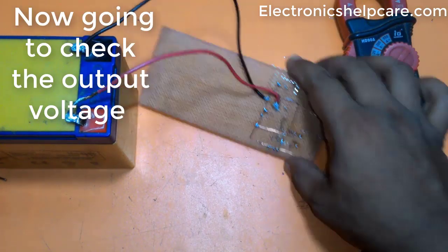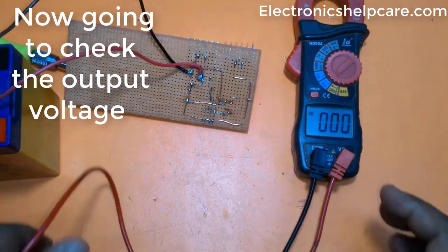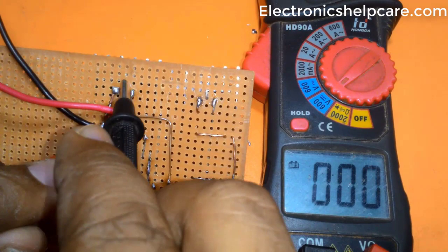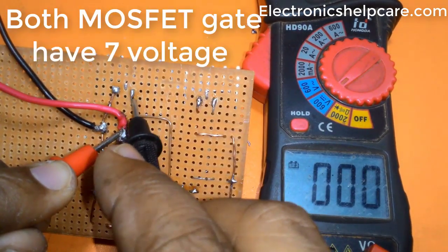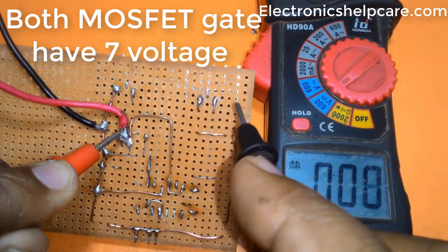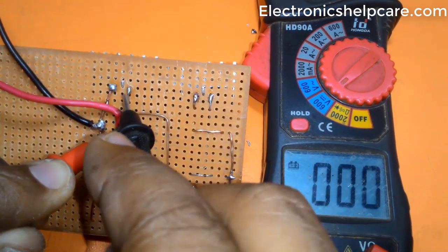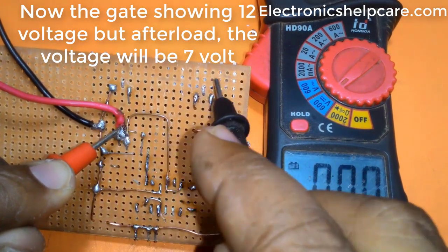Now checking the output voltage. Both MOSFET gates have 7 volts. The source voltage is 12 volts. The gate is showing 12 volts but after load, the voltage will be 7 volts.